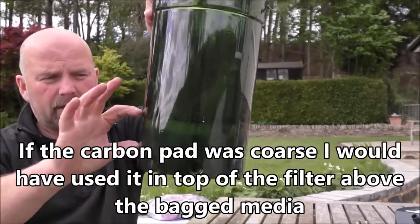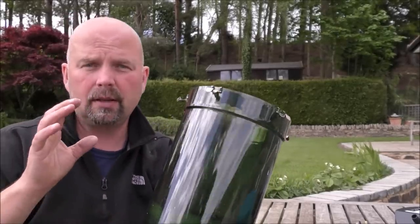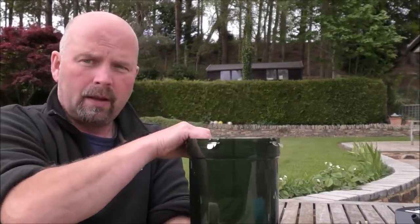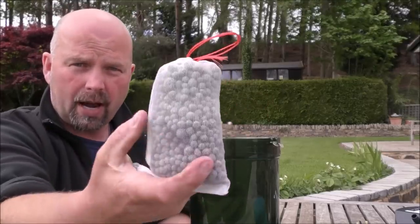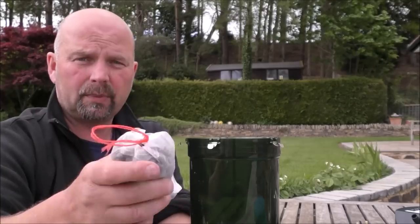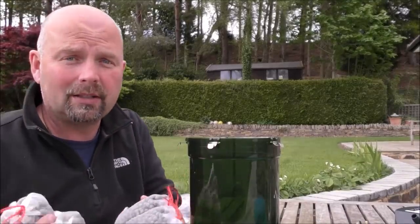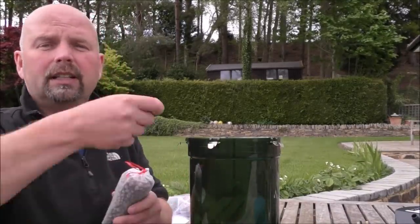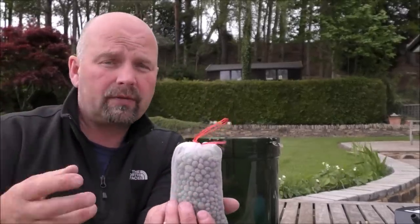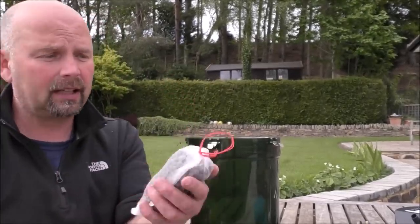Beyond that, all we need is the biological filtration. To maximise the amount of surface area we're going to get in here, I'm going to be using 300 gram bags of the bio gravel. You can buy them ready packed on the Filter Pro site, or you can just get the bags and media separately — or of course use whatever media you want. I would advise that you use it in mesh bags; it makes them really easy to take out. When you're maintaining the filter, you just lift these out, stick them in a bucket of water drained from the tank, give them a shake, and stick them back in. That's all you need to do to clean that media, and it'll last indefinitely.